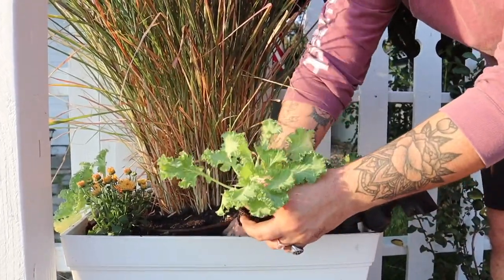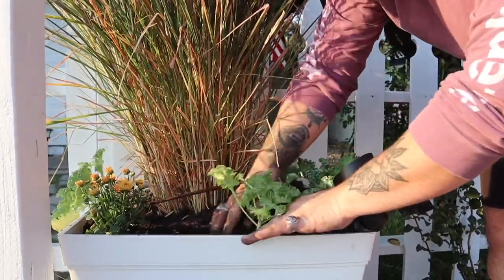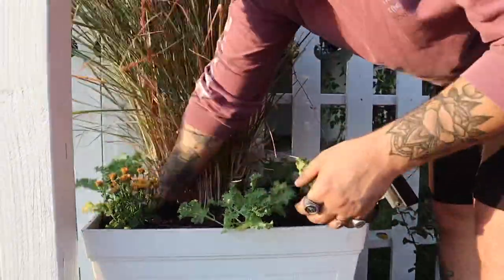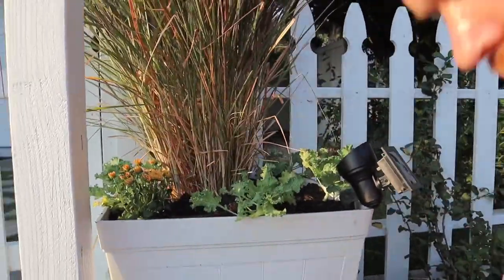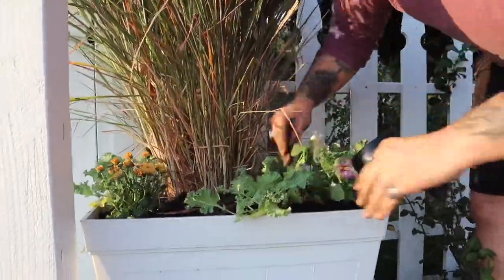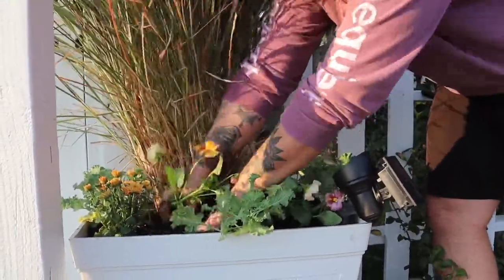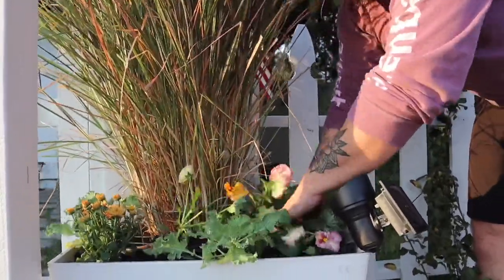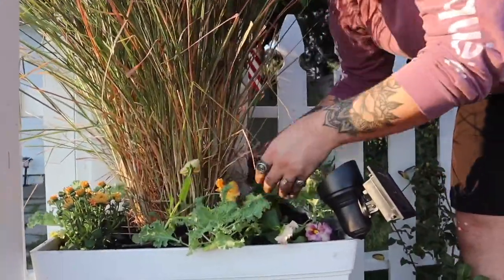And then after the kale, I'm going in with a six-pack of the Inspired Peach Shades pansies. They're a large flowering pansy. They come from soft pinks to lavenders and creams, all on kind of longer stems, and they'll get about five to six inches tall and really help fill in the rest of this container.